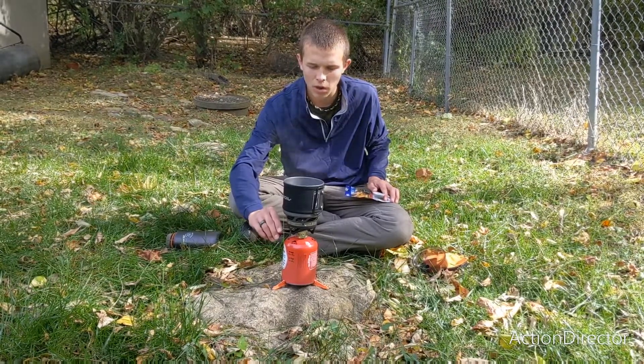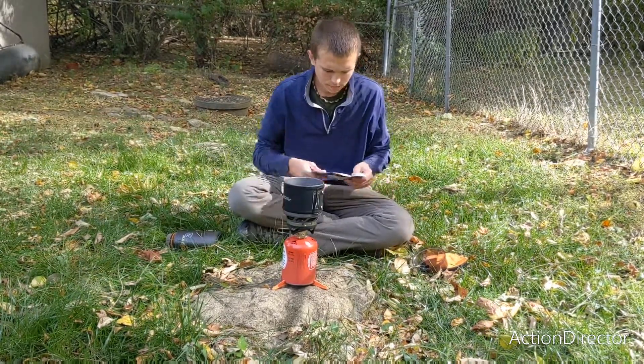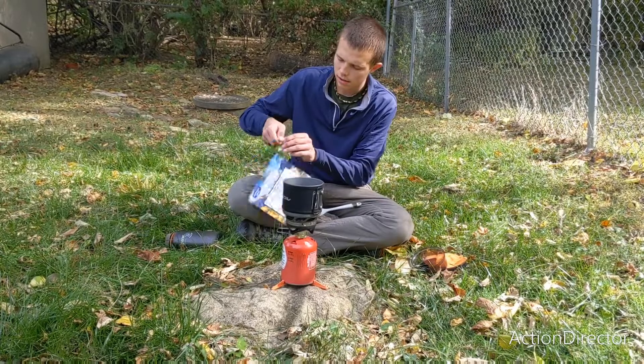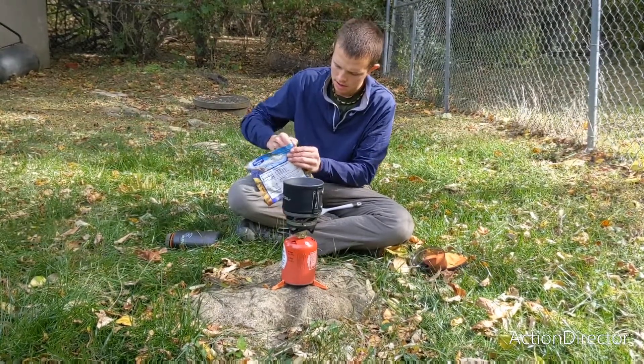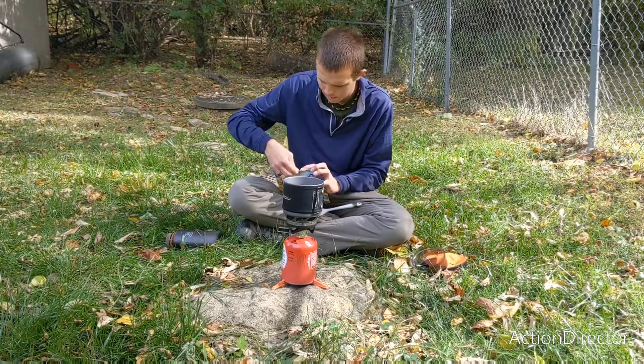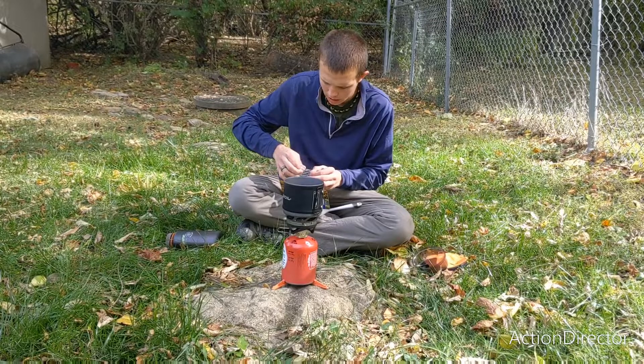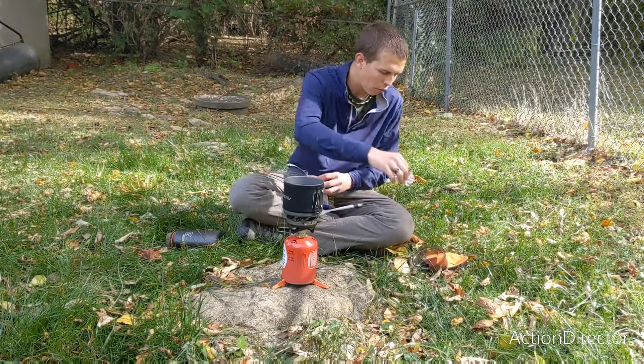Now that the water has boiled, I'm going to let it boil for a couple seconds. To use these meals, you open them. The most important thing is that you let all the food out. There is an oxygen absorber in here — you want to remove that before you cook the stuff.